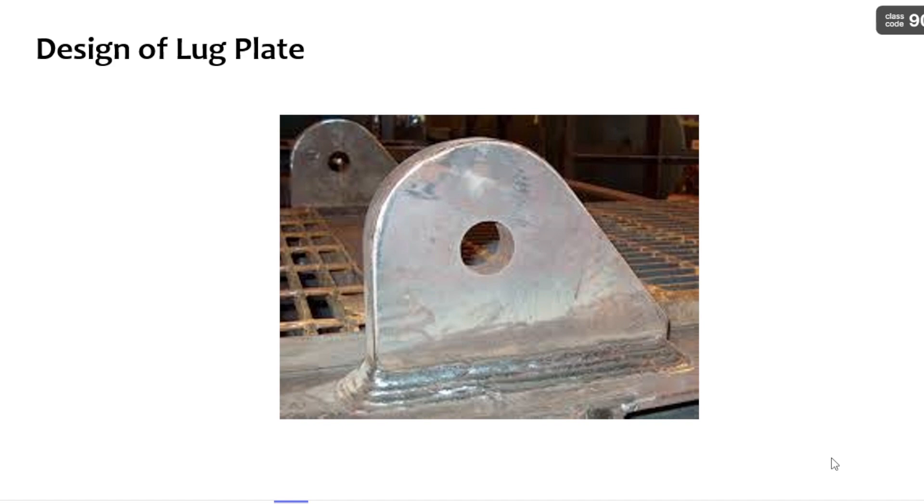Hello everyone, this is Balu, welcome to my channel Steel Cave. In this video I am going to discuss the design of a lifting lug plate — what is this lug plate and where are we going to use it? All these questions you will be able to answer at the end of the video.